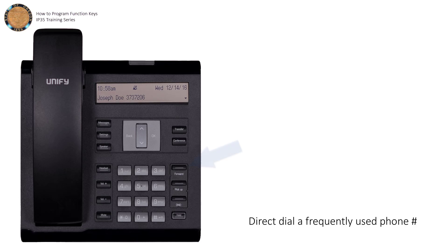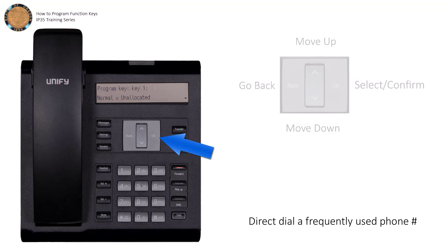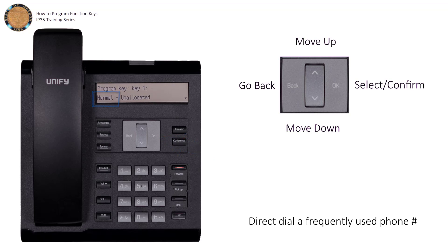To get started, press and hold the key you wish to program, and then press OK. Press OK again to select the function that will be assigned to this key.